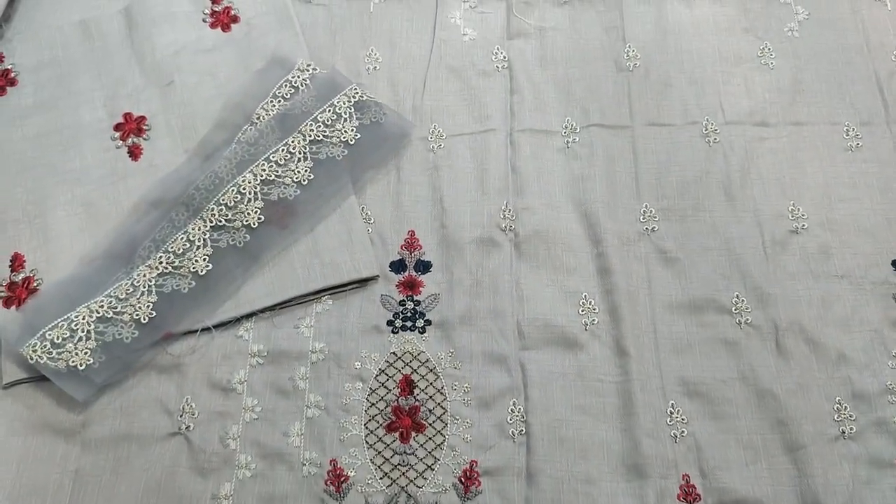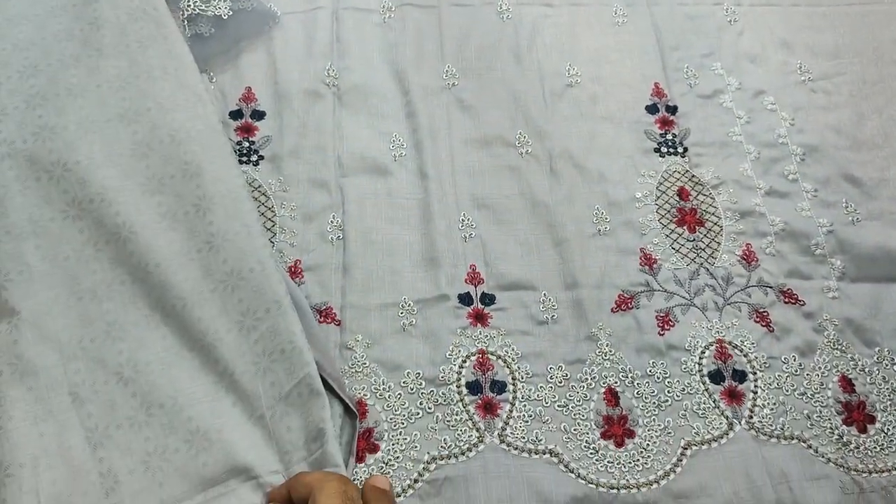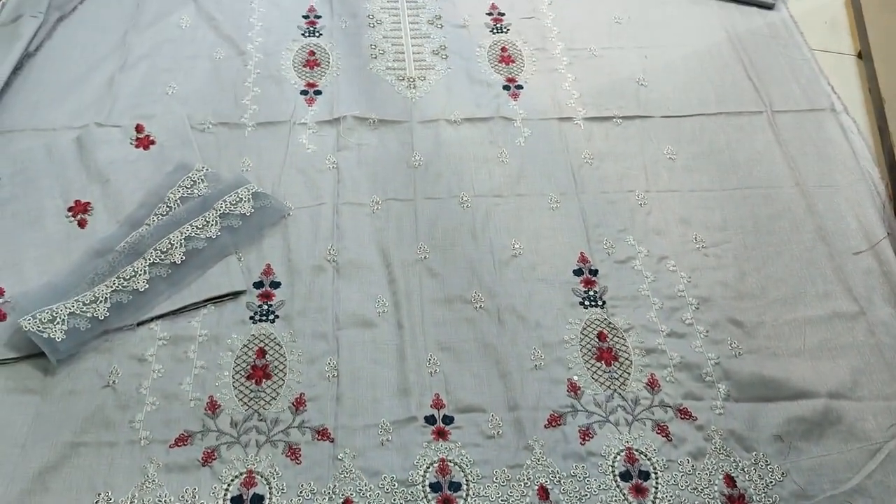Embroidered sleeves. Plain trouser. Selfprint fabric. Gray color, light gray color.